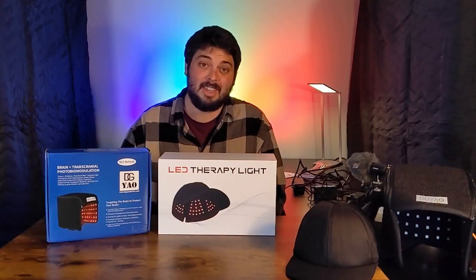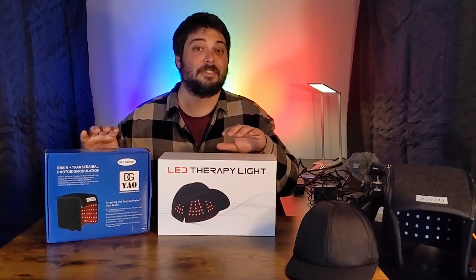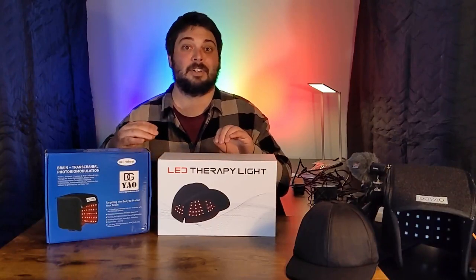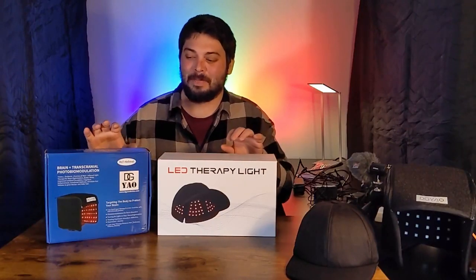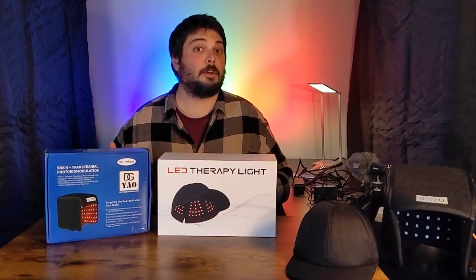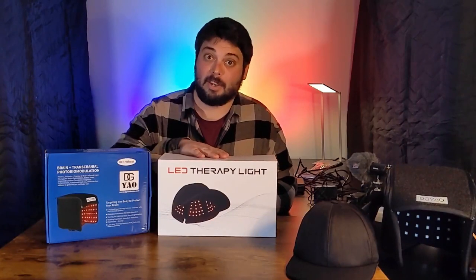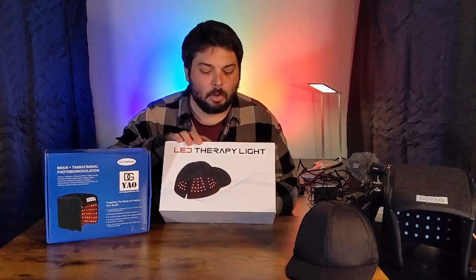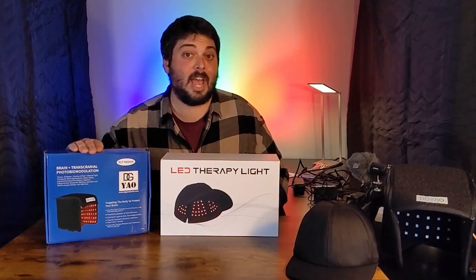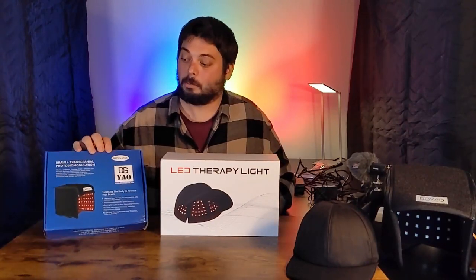Hey folks, it's Andrew from Gemba Red, and today we're going to be taking a look at two of the most affordable red light therapy helmets — or they're not really helmets, they're caps or hats or whatever you want to call them. So they're red light therapy headpieces. There's one from Kinreen, which is more of the baseball cap style, and then we've got the one from DG Yao, which is more of a floppy square-shaped one.